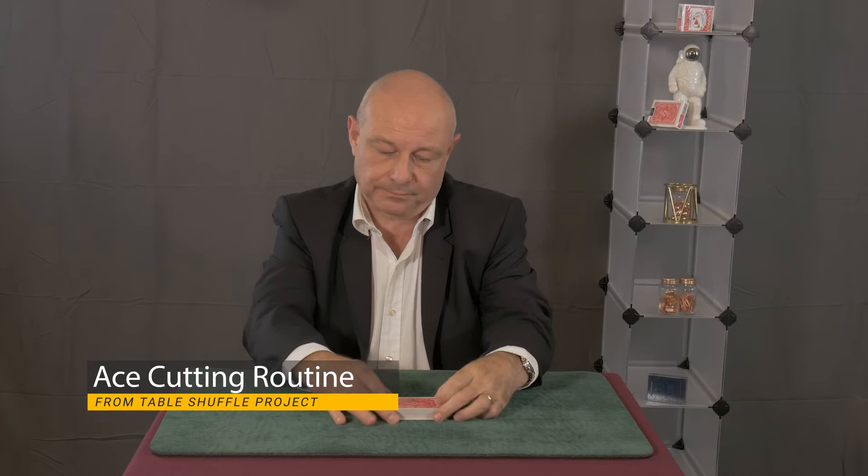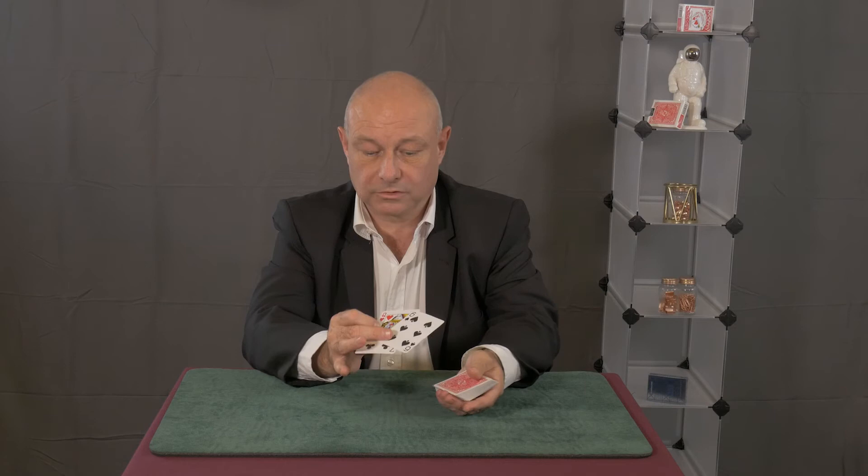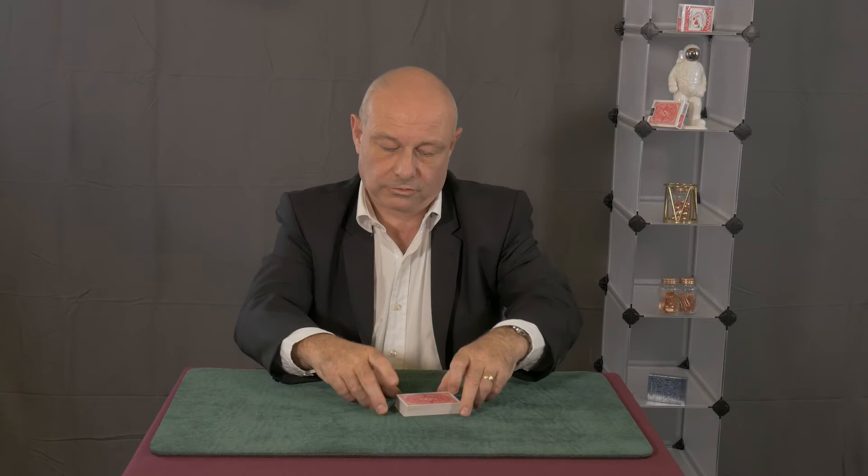Here is another routine using strip out work and transfers. This is my own way of cutting two aces or four aces from different parts of the deck. We give the cards a quick shuffle and cut, and we check that there are no aces near the top — and there aren't. And there's none near the face either. So all we're going to do is try and find those aces.